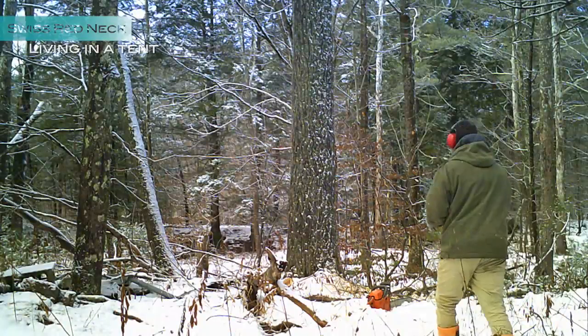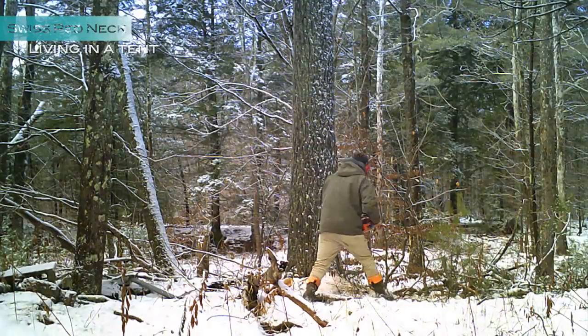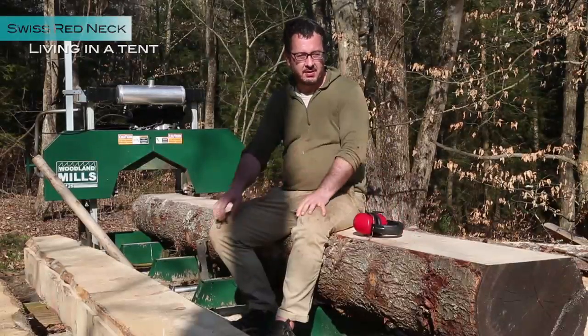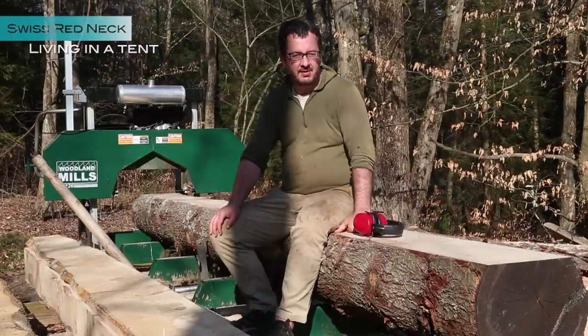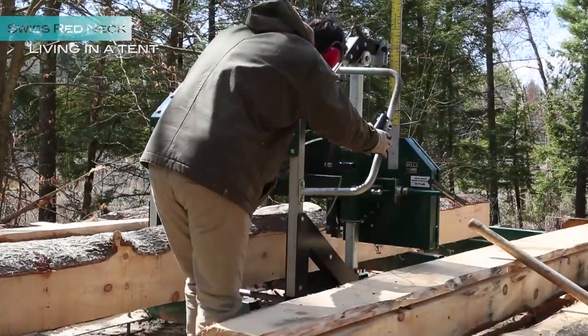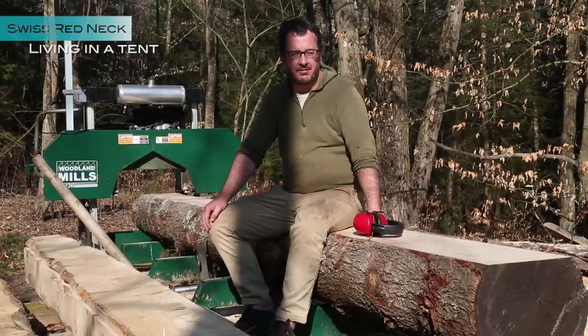You need to think ahead. You have to cut the trees in the winter so there is less sap in the wood. It dries faster and it's not bending during the drying process. And with frozen ground, the bark doesn't get that muddy so the blade doesn't get dull as fast. But if you still do this hard work, you will be proud of your lumber for the rest of your life. Even your kids will be proud of your hard work.